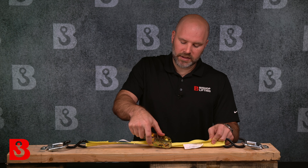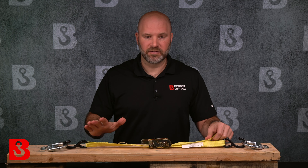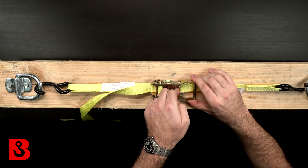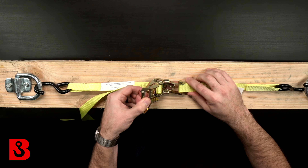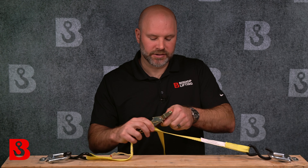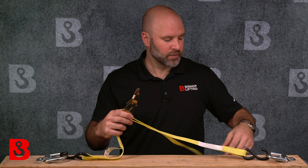I'll give this one last torque — feels pretty good. Now in the event that I need to release this and re-rig it, or maybe I arrive at my destination and I'm ready to take it apart, I'm simply going to pull on this release mechanism, lift and open the handle. The spring releases on the inside, and now I can just pull the ratchet strap, release the tension, unhook my hooks, and I'm good to go.